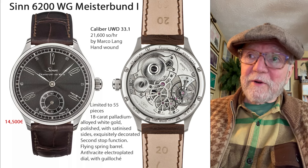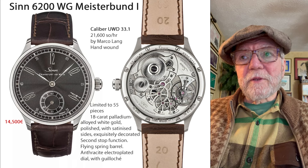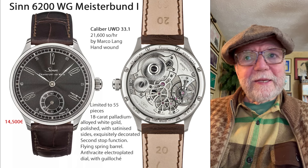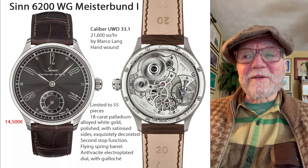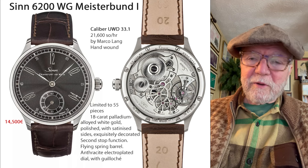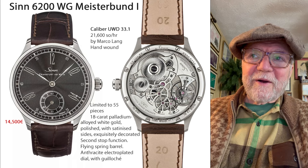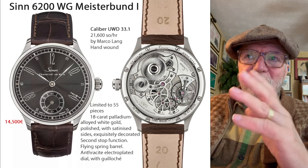So I thought this might be a better deal than some may realize. The UWD 33.1 is, to me, just a really beautiful movement. One of the things that Marco Lang does is use these little finger bridges so you can see so much of the movement.